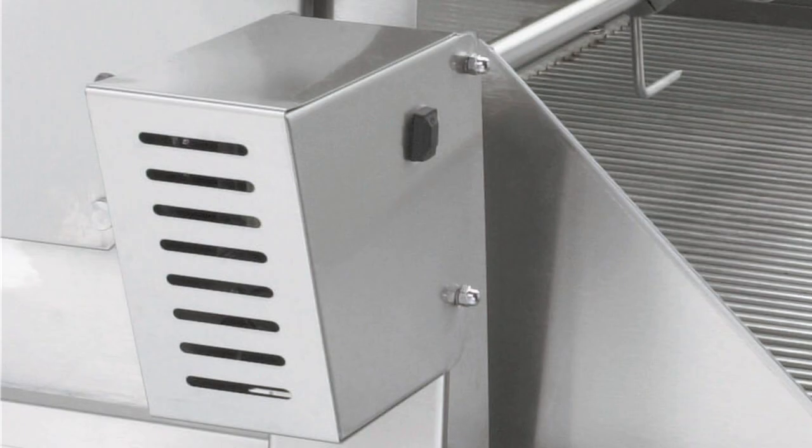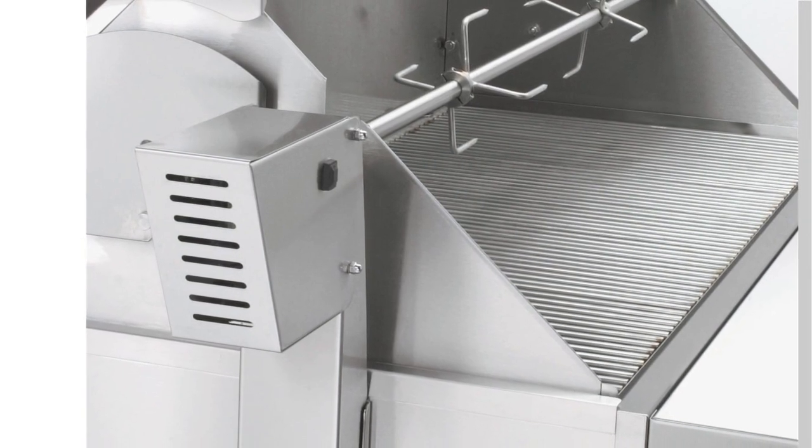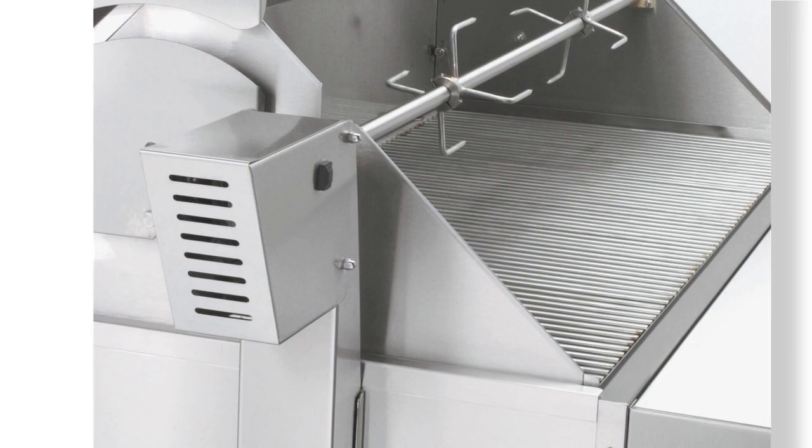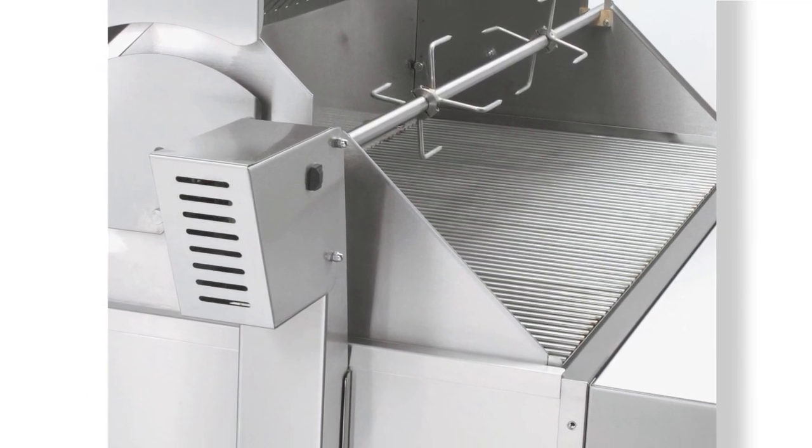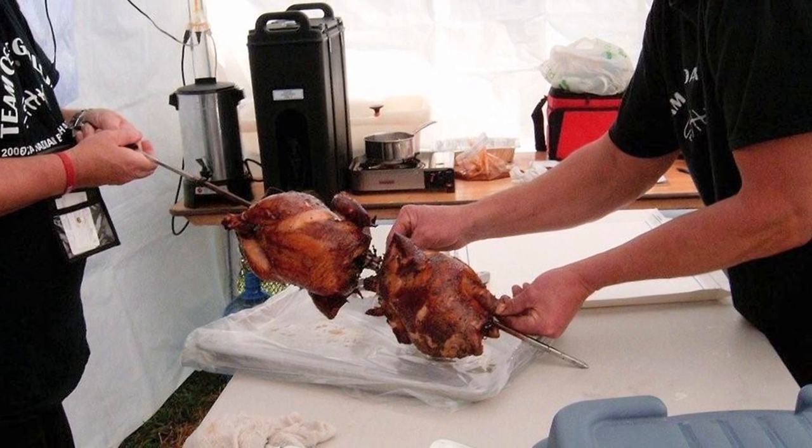The rotisserie motor — when we have a large piece of meat on it, a hip of beef or something like that, it'll turn 100 pounds with no problem. You don't have to balance it out.